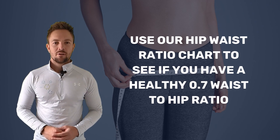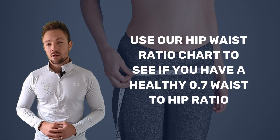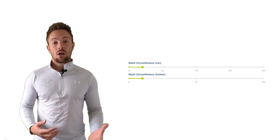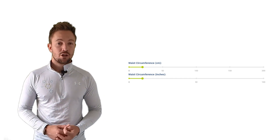Hi there, it's Stuart Mathan from Health by Science. Today we're going to talk about an important aspect of health that often gets overlooked: your waist to hip ratio. We'll be discussing how to use our hip to waist ratio chart to determine if you have a healthy 0.7 waist to hip ratio.